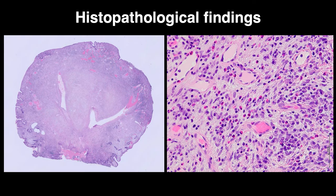Histopathological findings showed edematous stroma, capillary and fibroblast hyperplasia, and a severe chronic inflammatory cell infiltrate consisting mainly of eosinophils and plasma cells, leading to the diagnosis of inflammatory fibroid polyp (IFP).